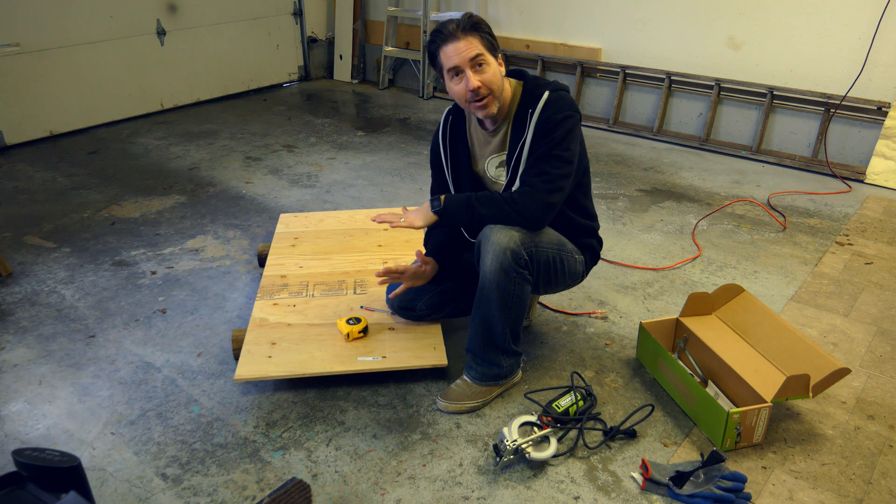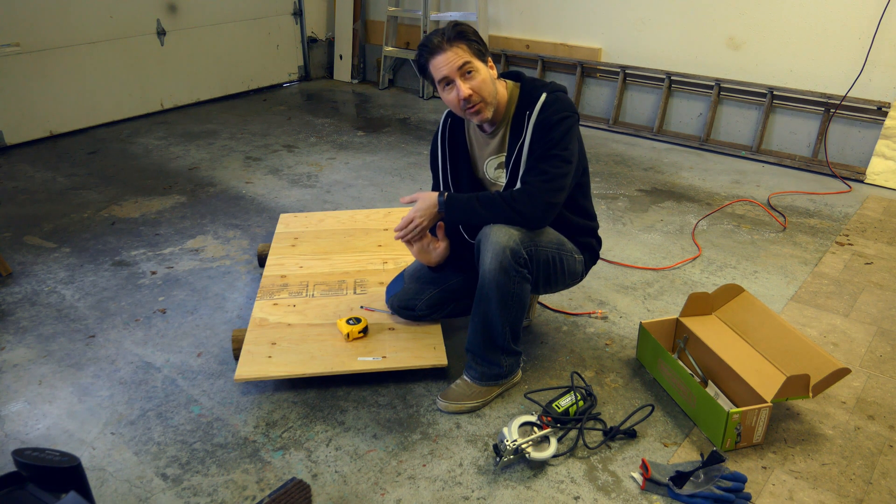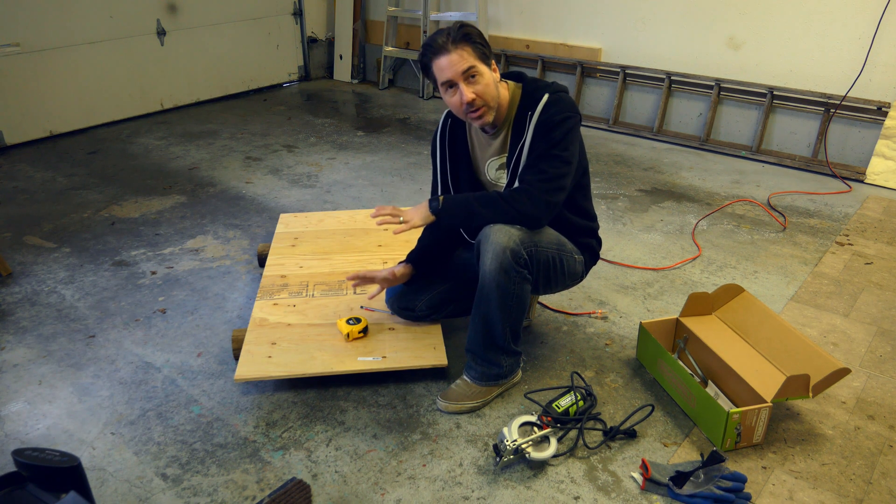Today I'm here in our garage because we're almost at the point where we're going to install all this new electronic stuff into the trailer. But first I need to build a couple of support structures to actually hold everything in place.